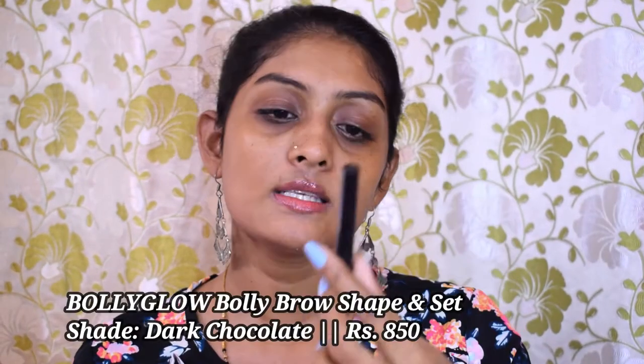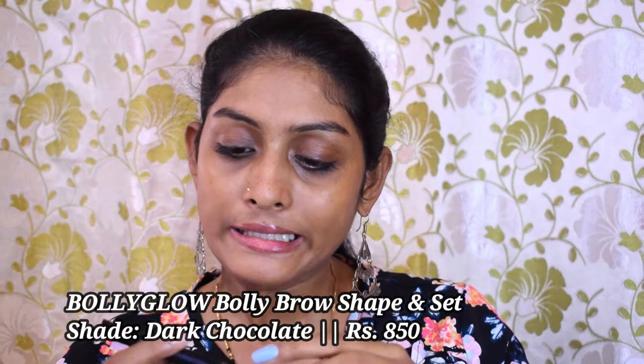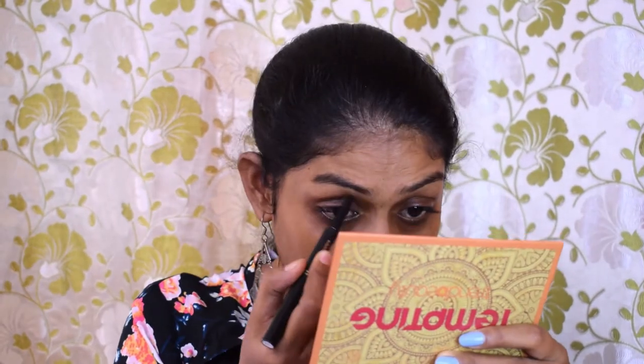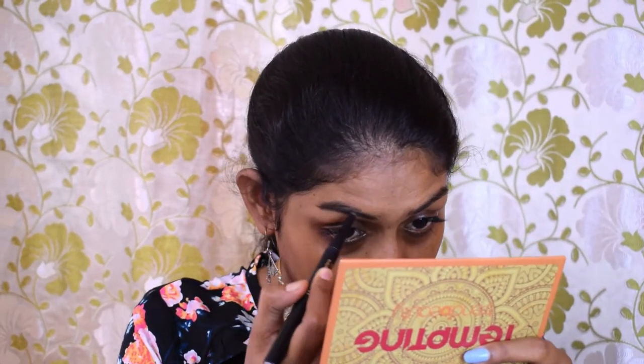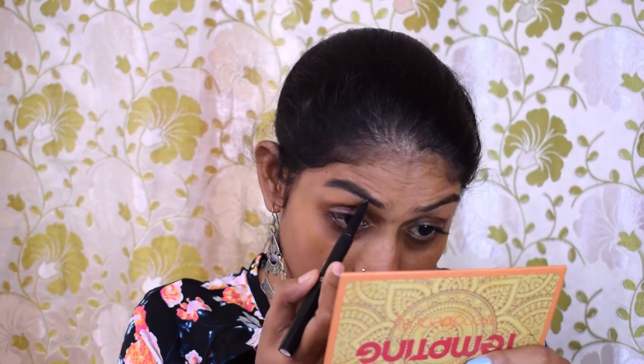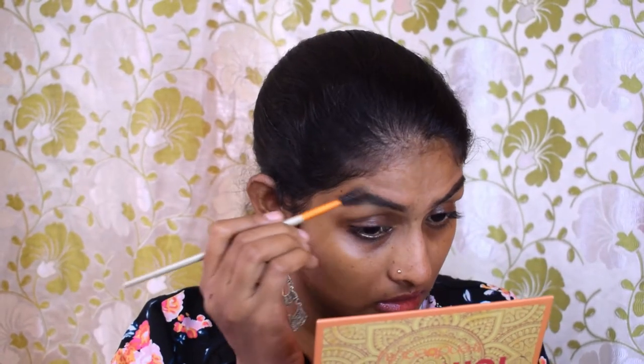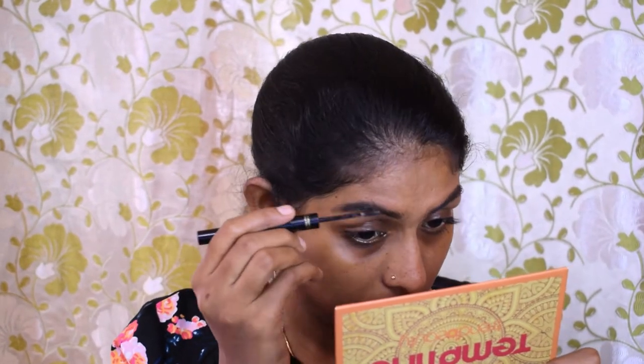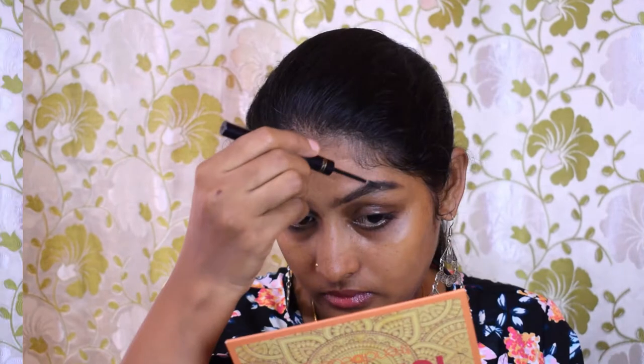I'm going to start off with my eyebrows. For eyebrows I'm using the Bolly Glow Bolly Shape and Set Eyebrow Pencil and Eyebrow Shaper — it has the eyebrow product on one side and a setting gel on the other side. I'm going to comb through my eyebrow using the pencil side, and then use the gel part to set my brows in place.